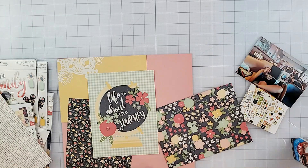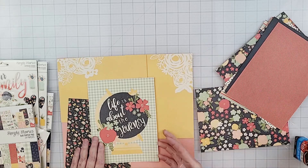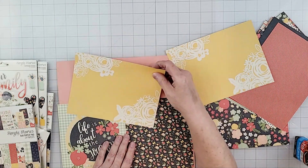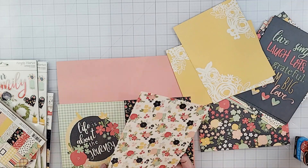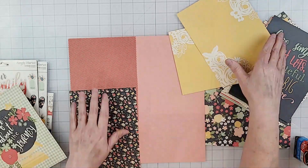I thought that was a perfect title for this layout because I'm scrapping a picture of my sister Genie. We went on a cruise back in 2019 and had gone up to a lounge to have a drink — this is a picture of her taken there. I'm going to use that globe as my title.